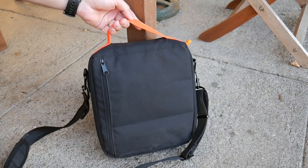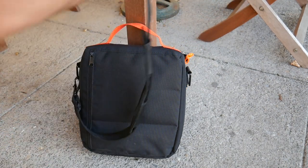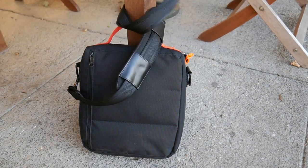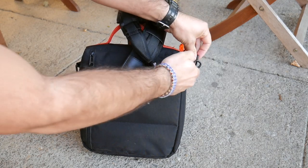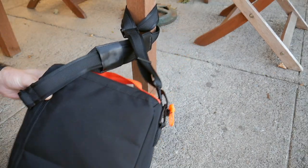Another cool thing about this strap is you can use it as a way to secure your bag to a table or chair to prevent thieves from running off with your bag. In that situation, it's really easy to use — you just unclip one side, wrap it around a table or chair where you're sitting, and then reconnect it to the other side of your bag. Obviously this can't completely prevent theft, but it greatly reduces the chance of somebody just running off with it.